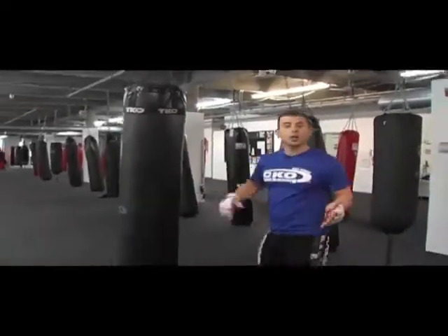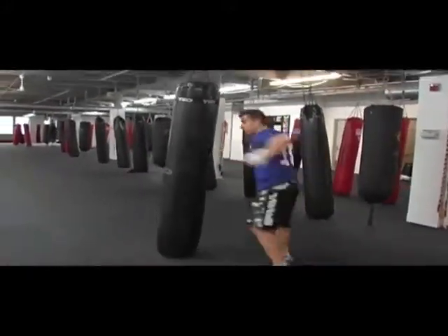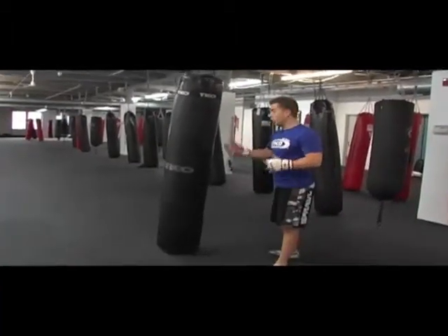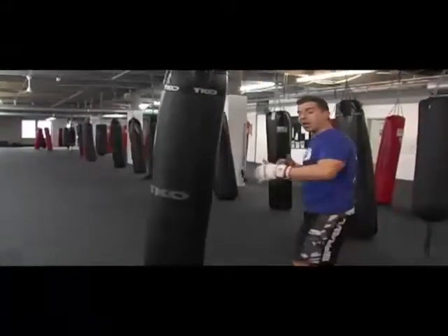It's just a nice strike. You can follow it up with the immediate hook — so it goes one, two, very nice combination. You know, you can try it on your little sister or something. Just get her, line up the elbow.